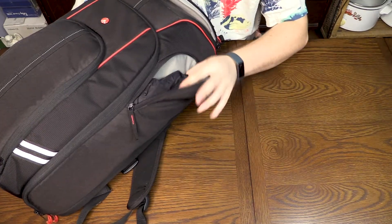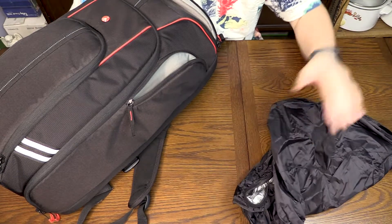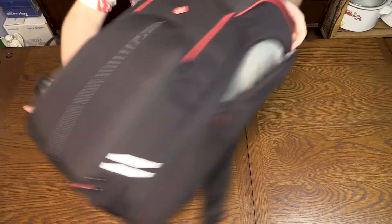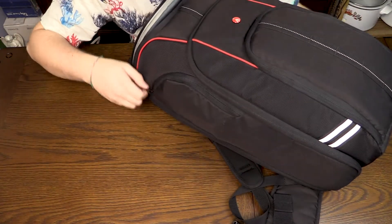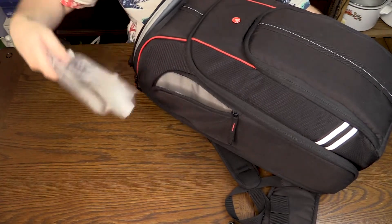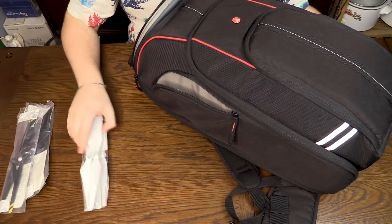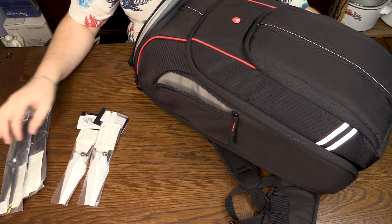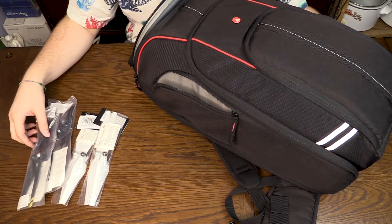In this pocket is the rain jacket for the backpack in case it starts to rain. In this pocket are two brand new sets of propellers for the drones — I currently have a set of the basic white ones and the black ones with the yellow tips.